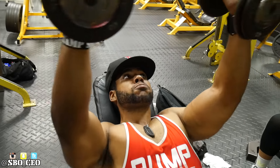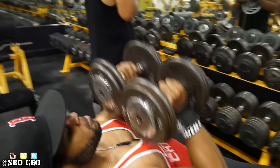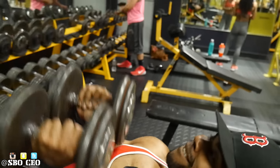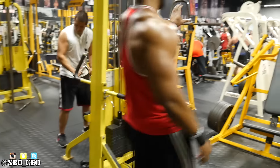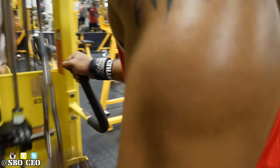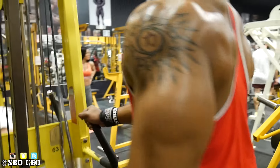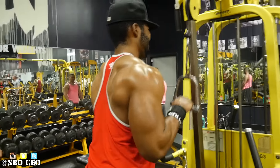The last thing — a pretty intense superset — we did dumbbell flies supersetted with close grip presses, then went ahead and did some one-arm tricep extensions to hit the triceps. That was it for the entire workout. This workout was killer.